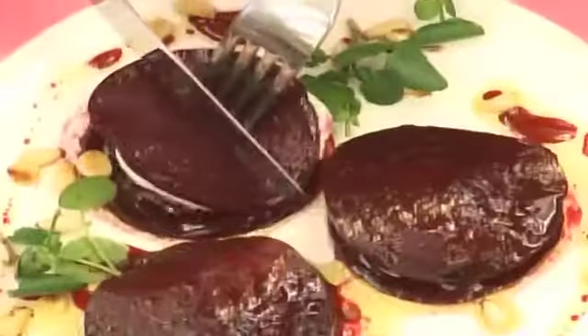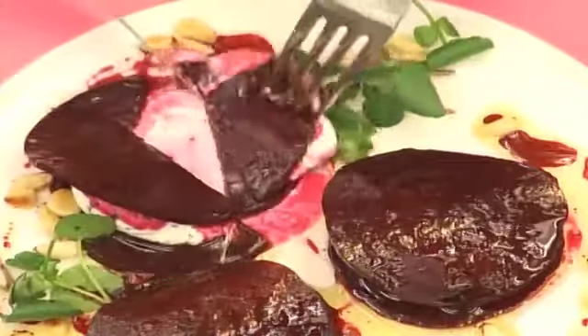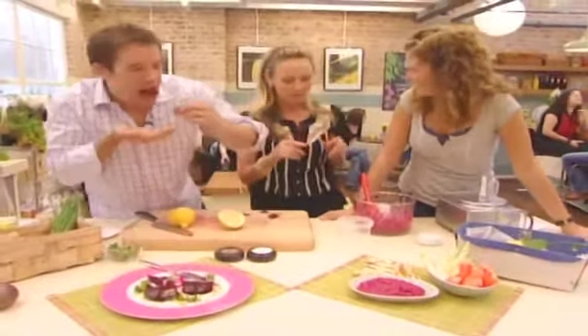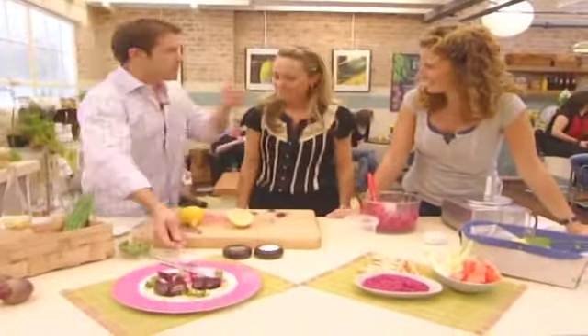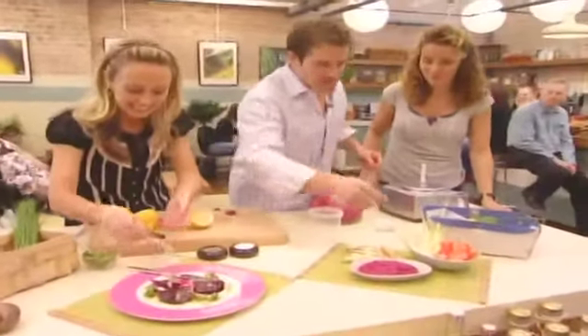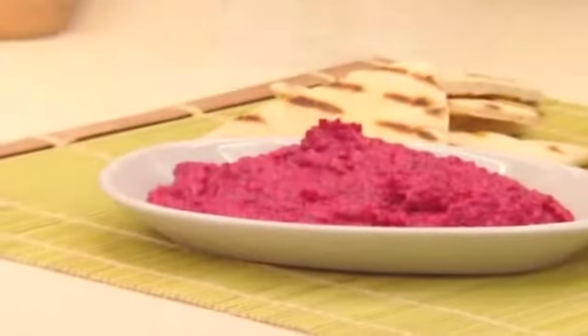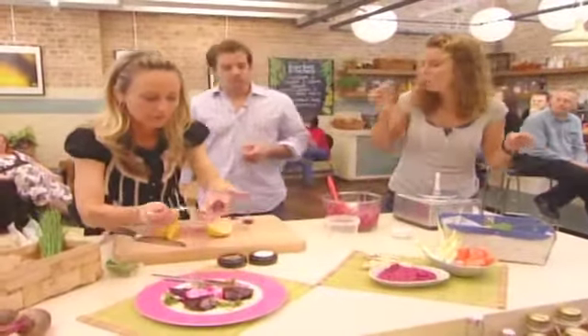I'm going to try yours first, darling. It's almost too delicate for me. I love the way it just sort of sinks into the goat's cheese as well. You can imagine all the flavours from the beetroot. You've got a nice bit of vinegar going on there. Mmm. Oh, beautiful. Well done.